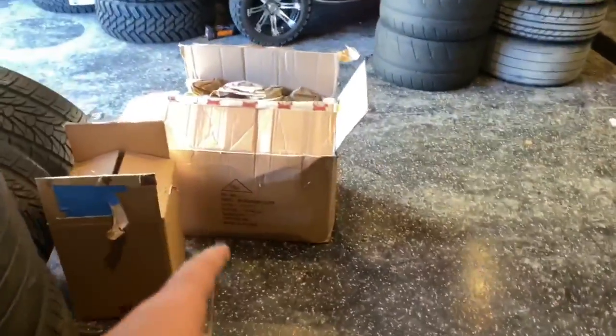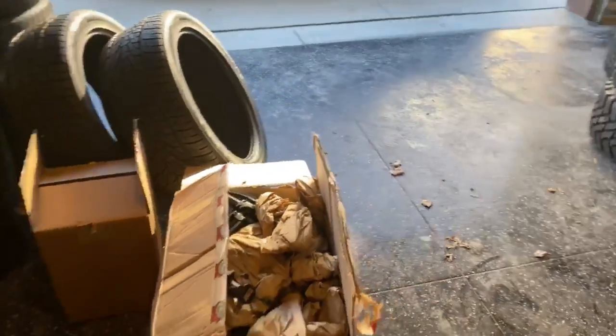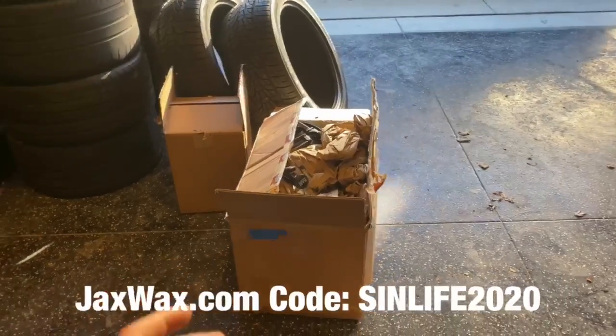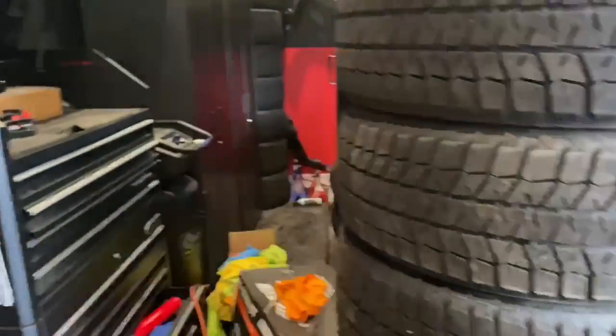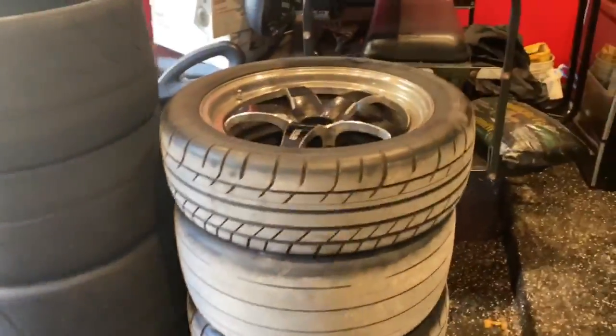Today I also have a package here from Jacks Wax. I have a 50% off code - it's SinLife, I'll put it on the screen. SinLife2020 for 15% off. I have a large care package here - a lot of microfibers, a lot of Jacks Wax products. Today I want to get these wheels cleaned up and I also have ceramic coating for the Camaro.